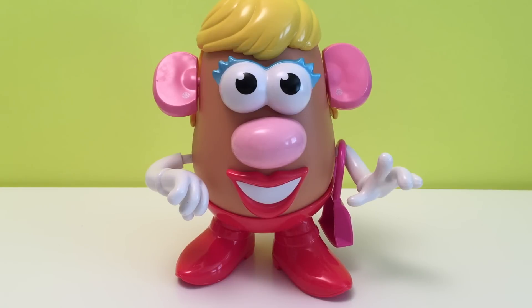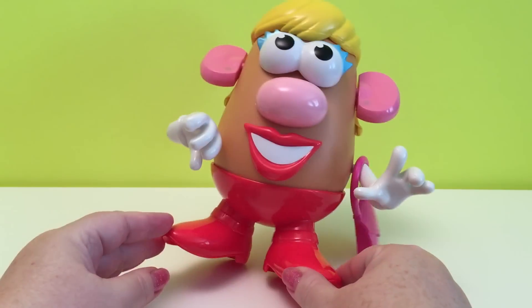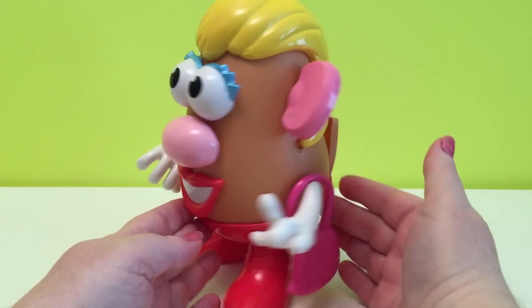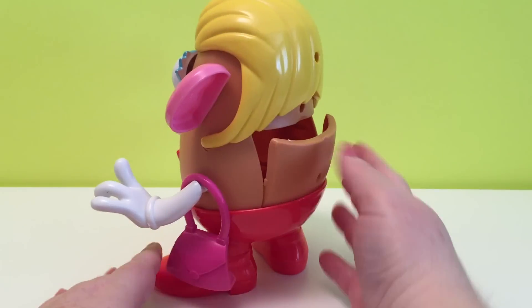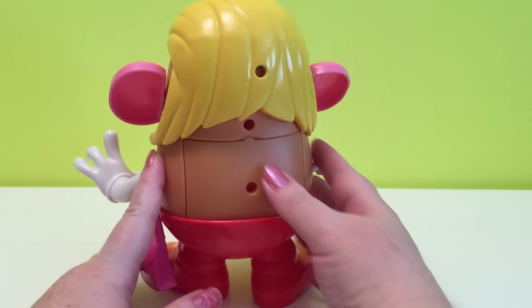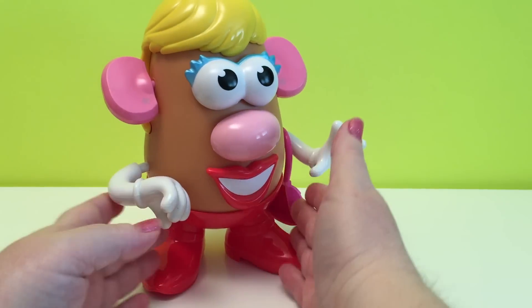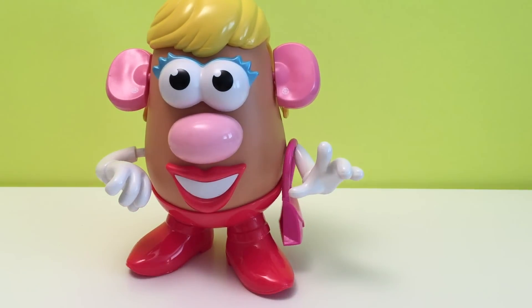Thank you. There's Mrs. Potato Head, and we'll turn her around. Whoops! There we go. Very nice.